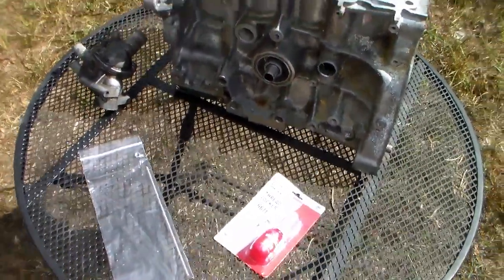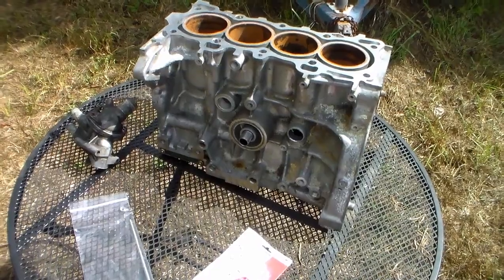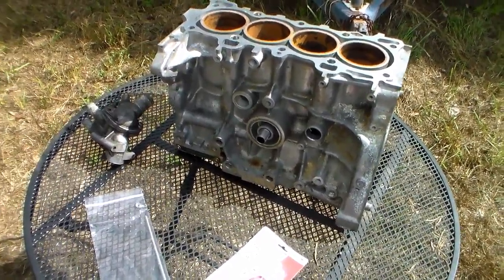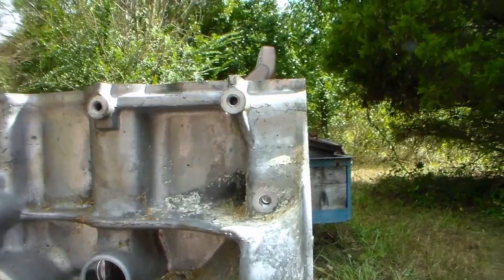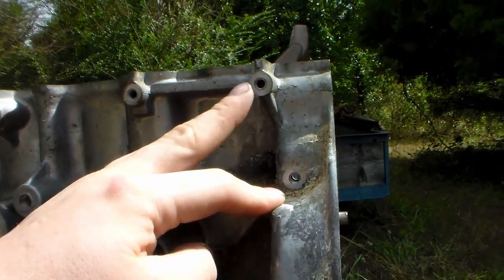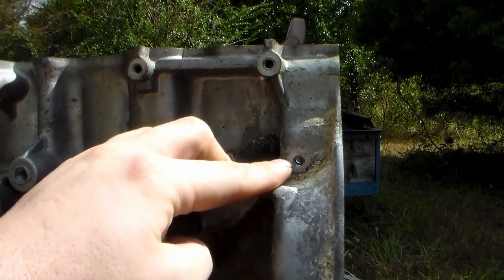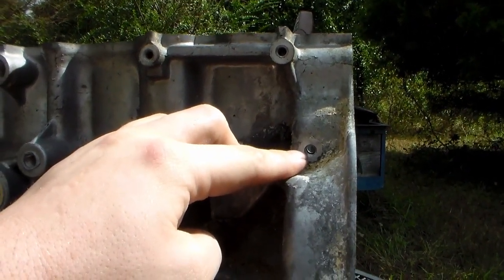I'm going to go over an explanation on why the threads are stripped on that hole and what we can do about it. So on the back of this engine block, we've got these two holes — these are the two holes in concern. This one still has good thread in it. This one, on the other hand, does not.